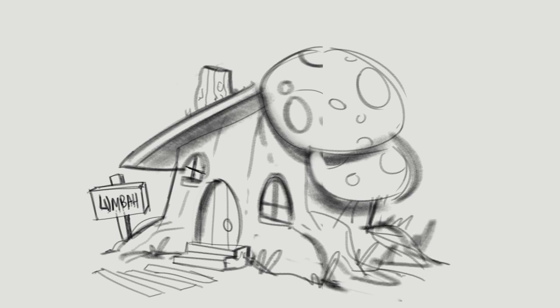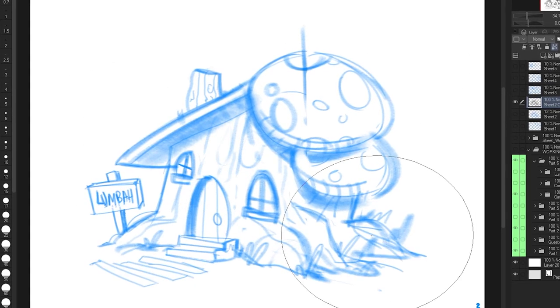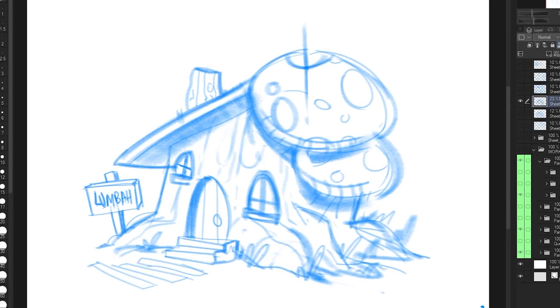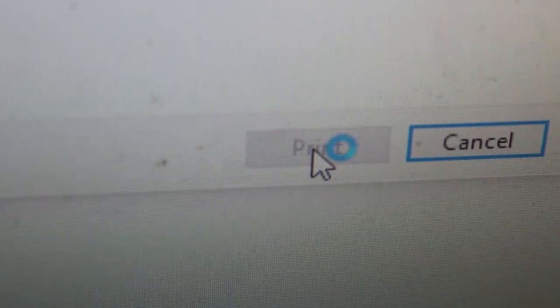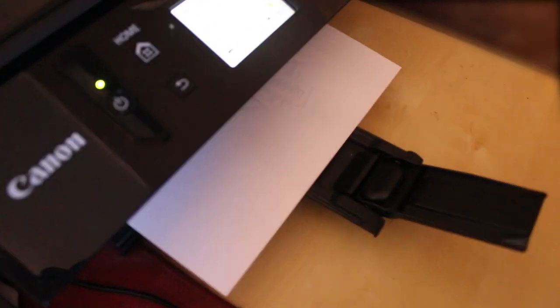So you might be wondering why I'm not sketching traditionally, and that's because I think sketching digitally removes a huge amount of pressure from this process. When I finish the digital sketch, I color it all in blue, reduce the opacity and print it out. Now I can move on to the inking stage with the brush pen, and if I don't like it or mess it up, I can just print it out again.